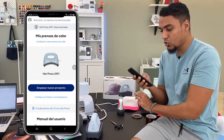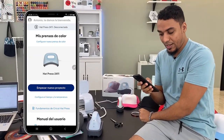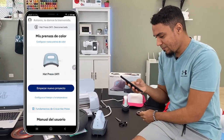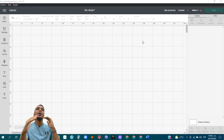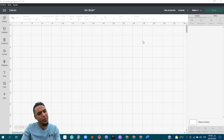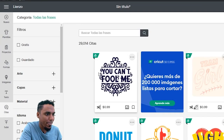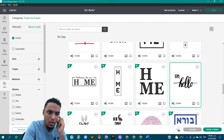Ahora vamos al programa de diseño de Cricut — Cricut Design Space — a hacer un diseño bien simple, mandarlo a cortar en vinil textil y llevarlo a la plancha térmica para personalizar una gorra. La idea de este vídeo no es diseñar, sino llevar un diseño hacia la gorra. Vamos a buscar uno rápido en la barra de herramientas de la izquierda, filtrando por gratis. Aquí tenemos un diseño bien simple: 'Hello'.